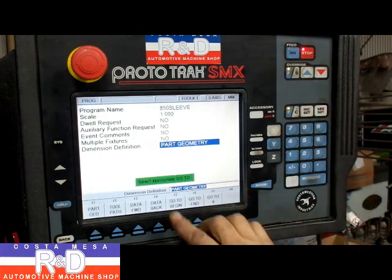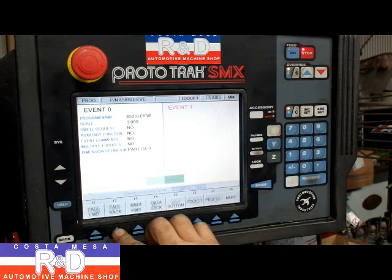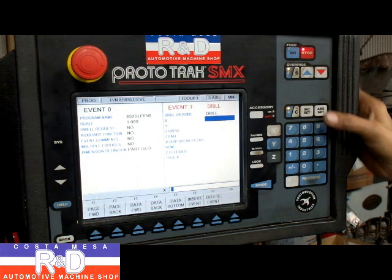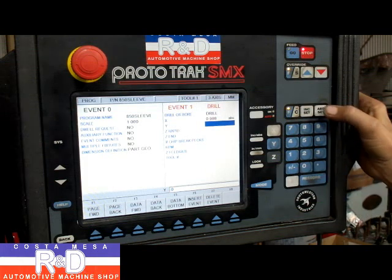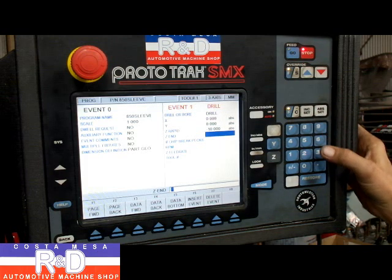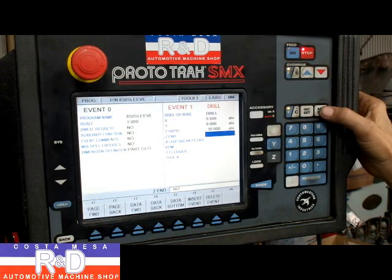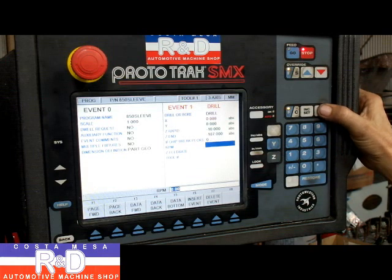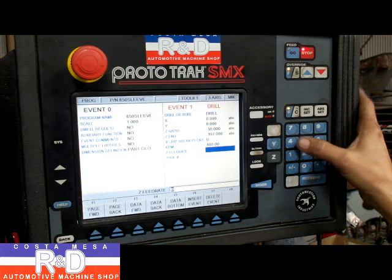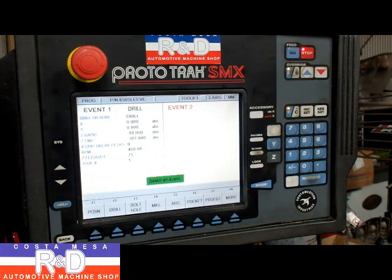Now we're going to go to begin and this is where we're going to write the program. We're going to use a drilling cycle and press one for drill. Our X is going to be zero, our Y is going to be zero, our Z rapid is going to be minus 10, our Z end is going to be 107. No chip breaks. RPM about 480. Our Z feed rate is going to be 75 millimeters per minute and tool number one. And that's our simple program right there.